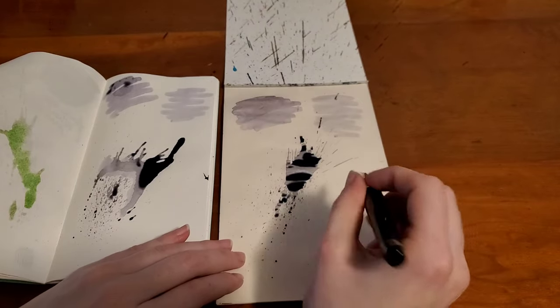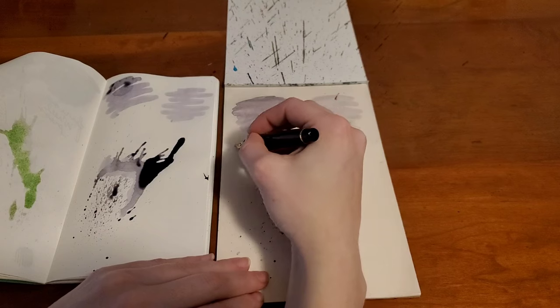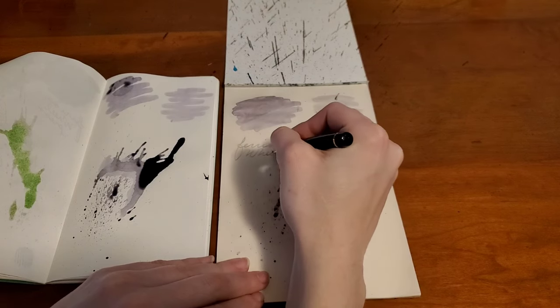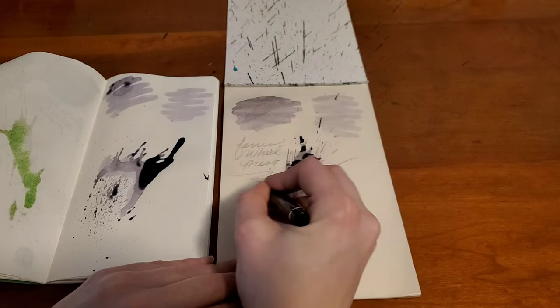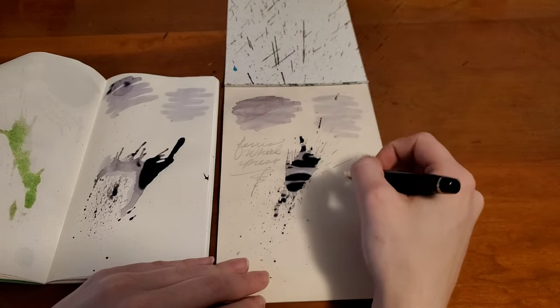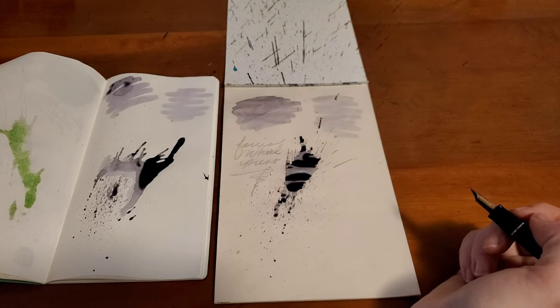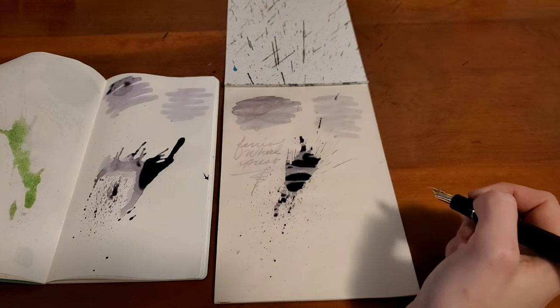Starting on the onion skin — you can already see some of that shimmer coming out. Ferris Wheel Press sent me this ink to review, but I am a long-time fan of Ferris Wheel Press inks. I really enjoy them, though I do tend to prefer their more saturated colors.